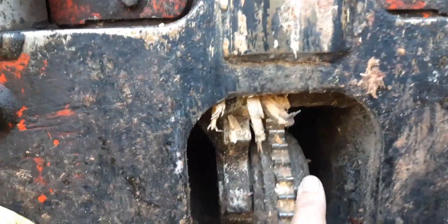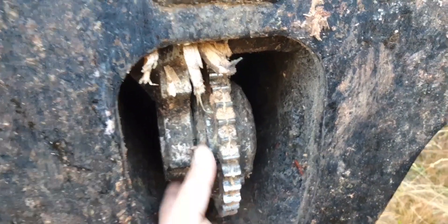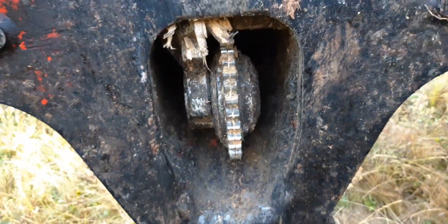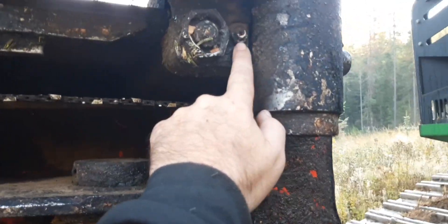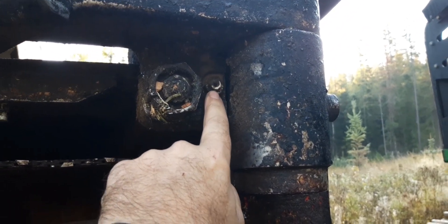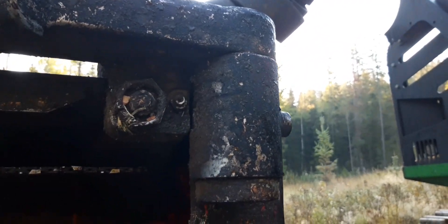Those bushings have to be replaced every thousand hours — they wear out pretty fast. The measuring wheel lasts maybe around 2,000 hours or so, but you have to calibrate it because it loses diameter. This thing comes out and rides on the tree and is what measures your length. There's an accumulator on it so it holds hydraulic pressure. This up here is your AFC adjustment.